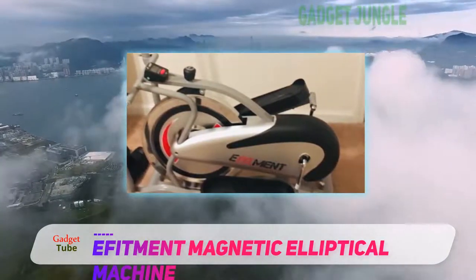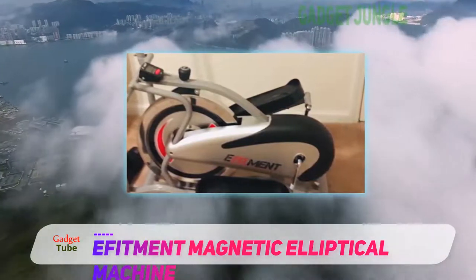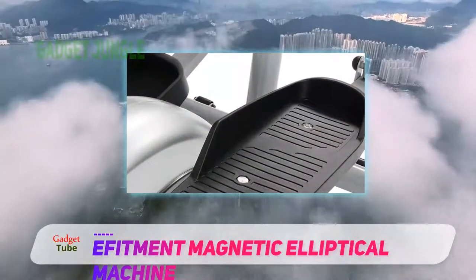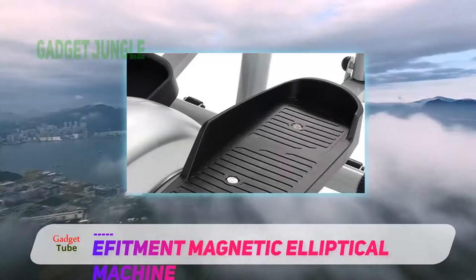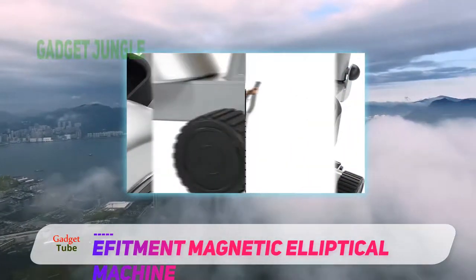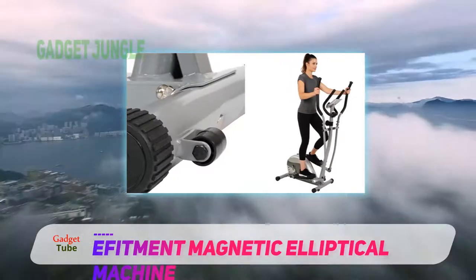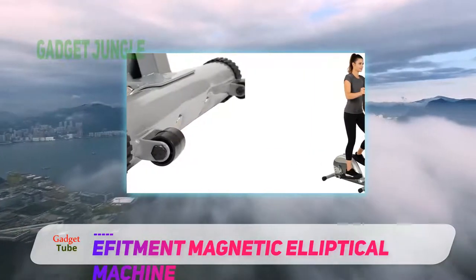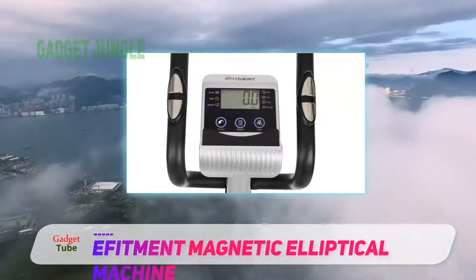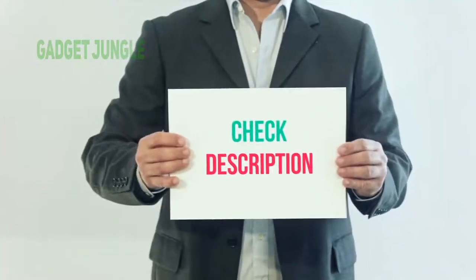It's also just 39.5 pounds and folds up for easy storage. If you're looking for a straightforward machine that engages your entire body, the Effitament AirWalker Glider is the machine for you. Because the motion of the machine relies on your body weight, you'll be getting a total body workout using resistance training to build muscle and shred fat.